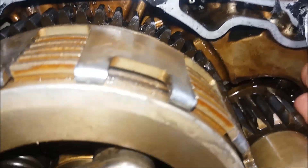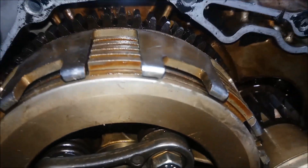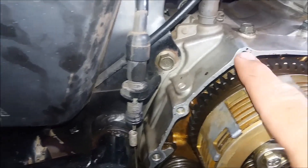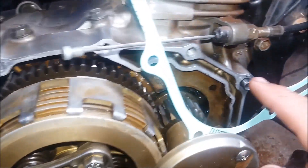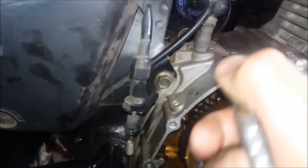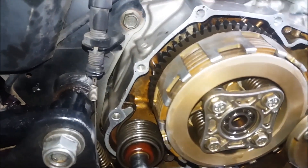É bem trabalhoso pessoal, mas fica um serviço show de bola. Olha aí pessoal — percebam que eu tirei todo o excesso de junta velha que tinha aqui. Usei aquela lâmina, bati um ar comprimido aqui nos furos onde passam os parafusos, e agora é só instalar a junta nova.